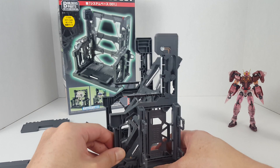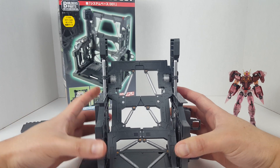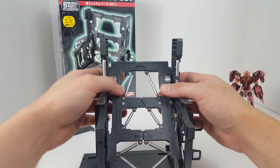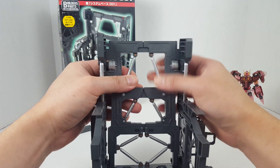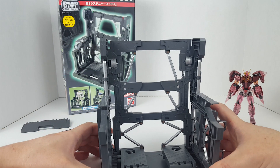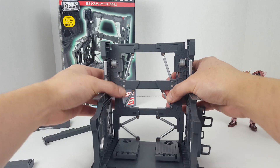You have the Victory, the Wing Gundams, and the Double X — that guy is also kind of small. To convert to the larger format, all you have to do is split this part apart, and there we go — now it's in the larger format.